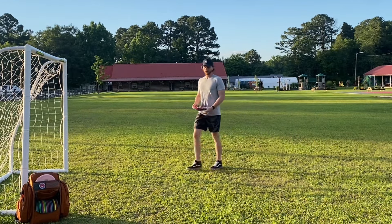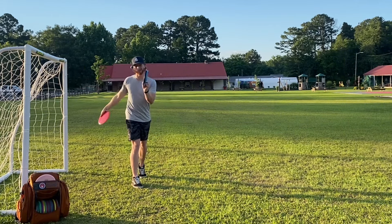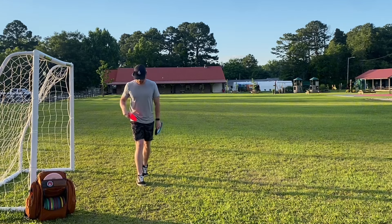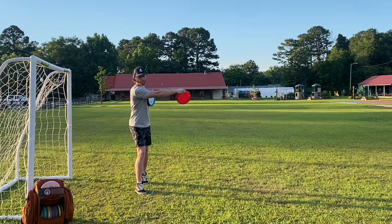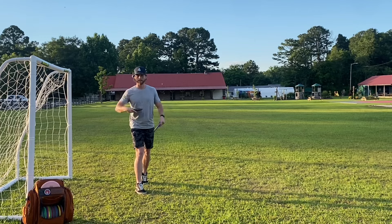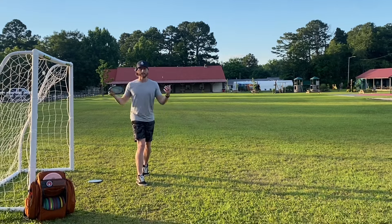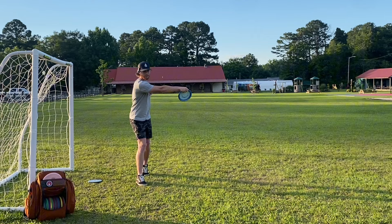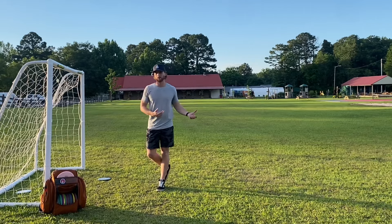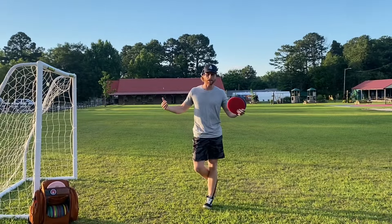Another cool thing about this drill is that since you're in a standstill position teaching yourself to pull the disc through while keeping shoulders and head locked, you can also practice angles. For hyzer, get in the coil position and lean forward a little bit. For a flat release, coil and keep your body as upright as possible. For anhyzer, get in the coil position, lean back a little, and pull through — that will teach better angle control while keeping your head down.